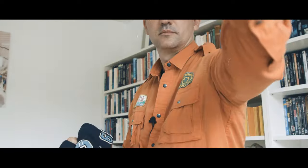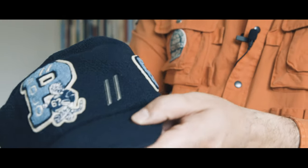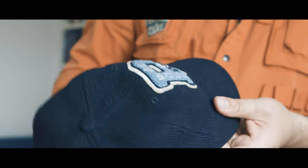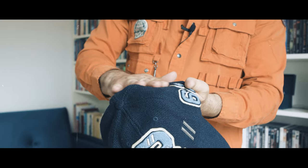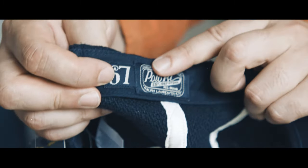Let's open it up. Again with a P patch — Polo, Tiger, 67. Brooklyn — it stands for Brooklyn. 67. It is a heavy, thick cap. It feels like wool, and I think it's wool — 60% wool. And the inside details, again the 67, Polo RL. It's very nice.